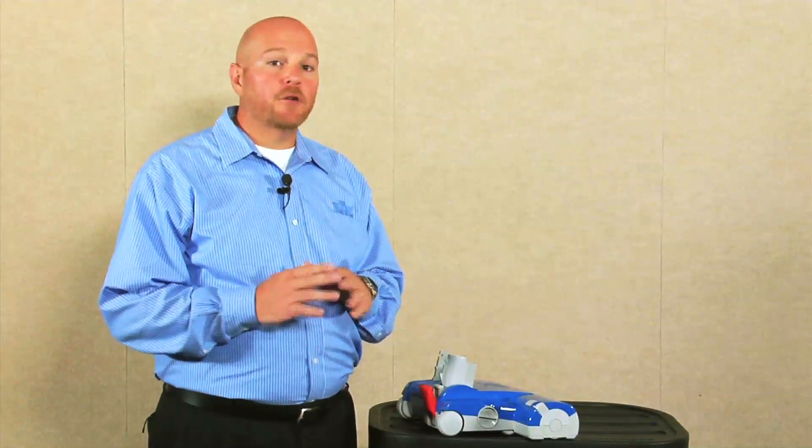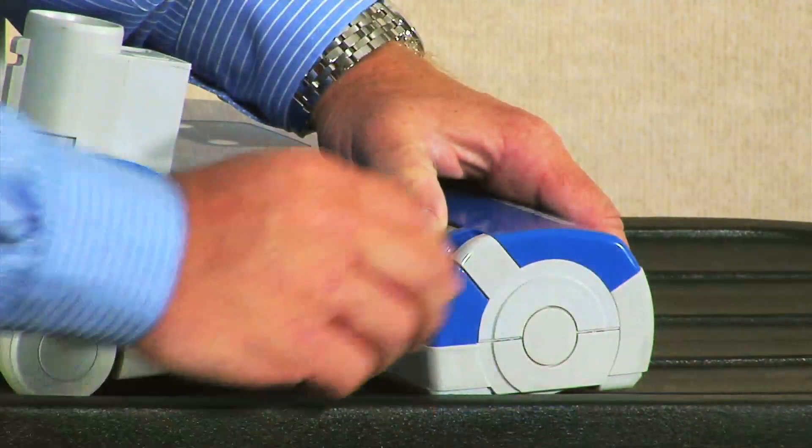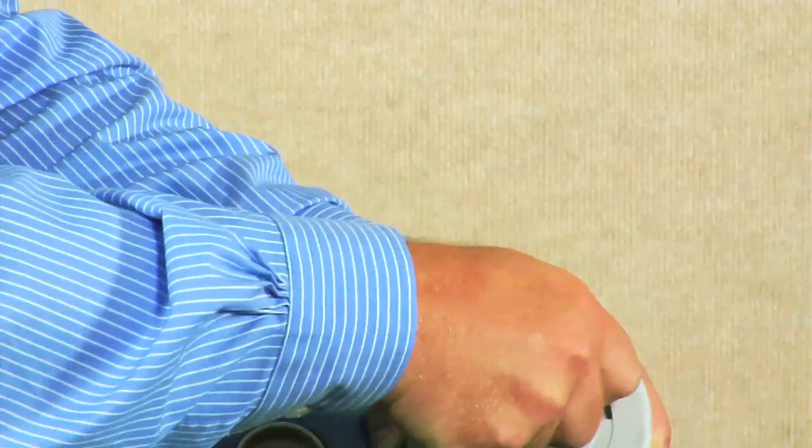Another improvement is that the brush strip access now requires no tools. To release the brush strip, all you'll do is press this button and remove the cover by sliding it straight out. This allows you full access to the brush strip for changing and replacing.